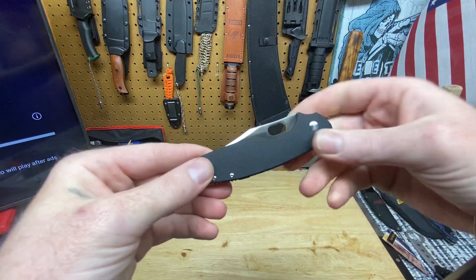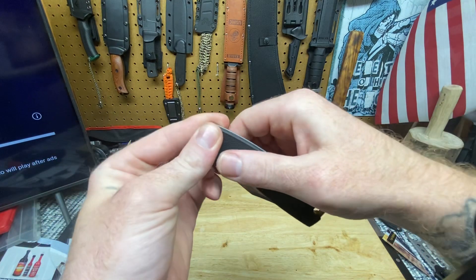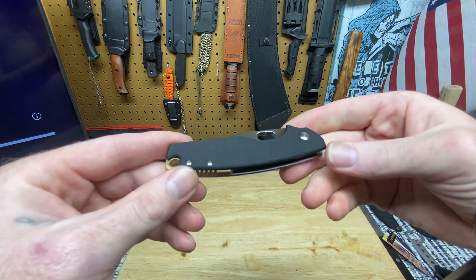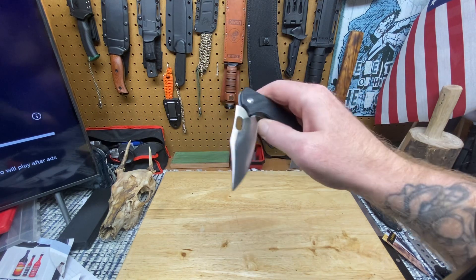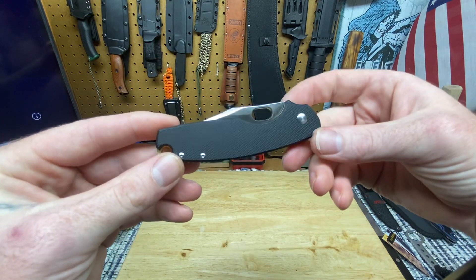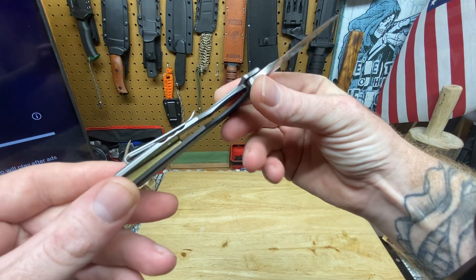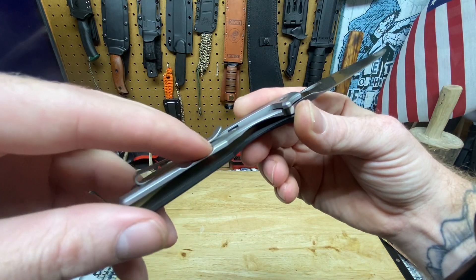This is the knife I did my first ever YouTube video on. One of the employees at Edgeworks had this knife and I held it and used it and liked it. When the chance came I grabbed one. I deployed the knife, held it, dropped it, and it came down right on my thumb and cut me open - started doing a little drip. I said, 'You know what, I just cut myself with it, I'll buy it.' That's just the type of guy I am - if a knife cuts me, I'm gonna name it and buy it.